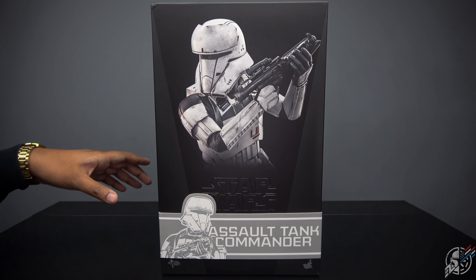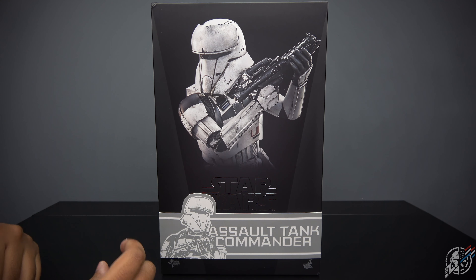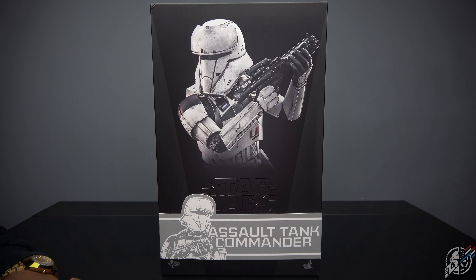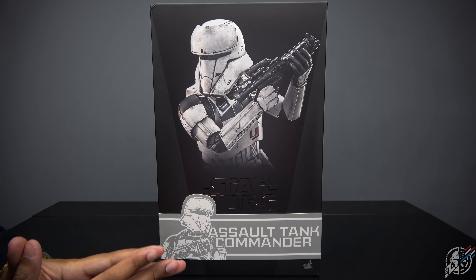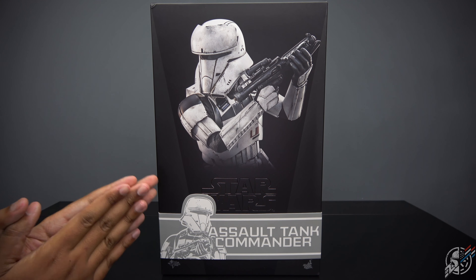What is Harry Potter? Harry Potter! Anyway, here's the box of the Assault Tank Commander. This guy I really was anticipating because it's one of the best trooper designs I've ever seen.